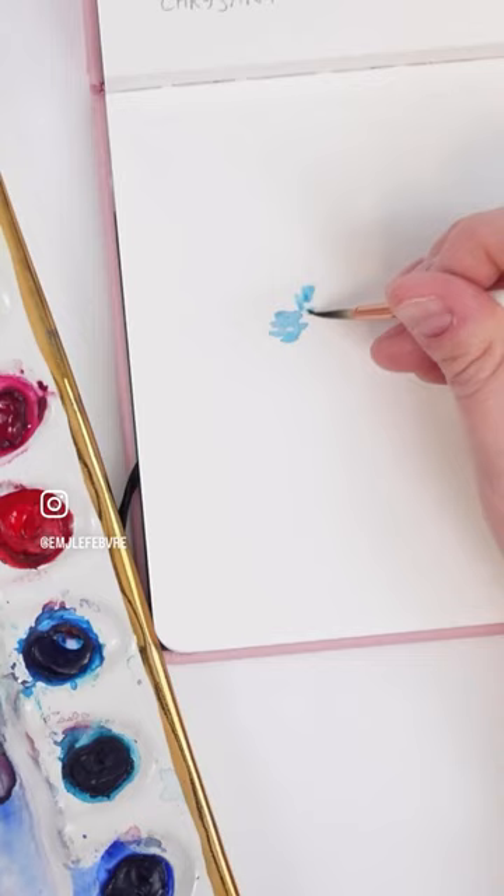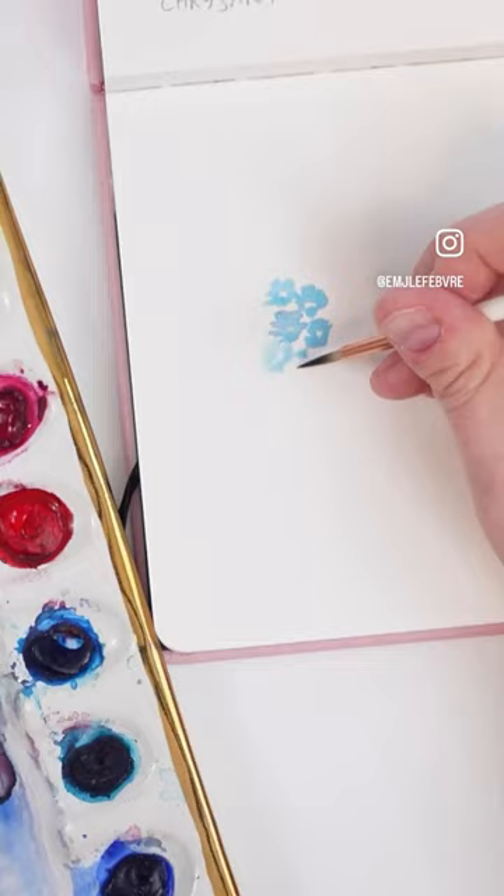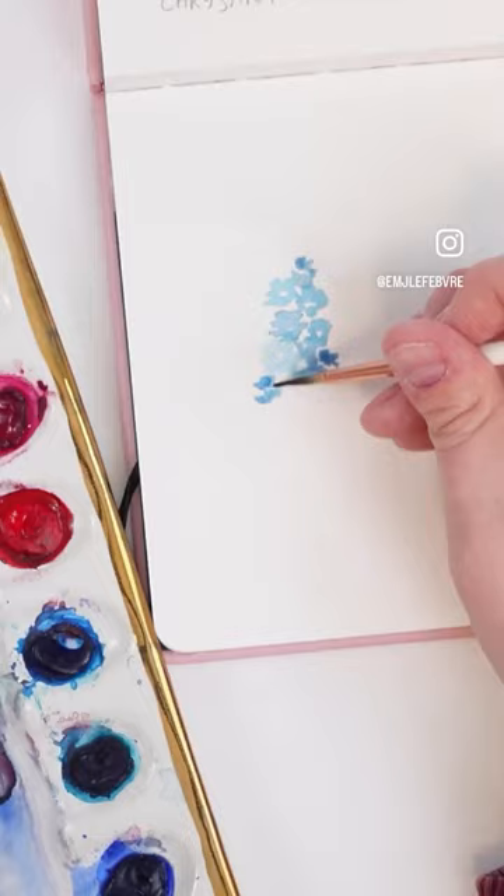With my size 2 brush and Windsor Blue, I'm creating these tiny little florals, leaving a little bit of white space in the middle. I'm clustering these flowers vertically to create this stocky flower. Try changing up the hues of blues and the values from light to dark.